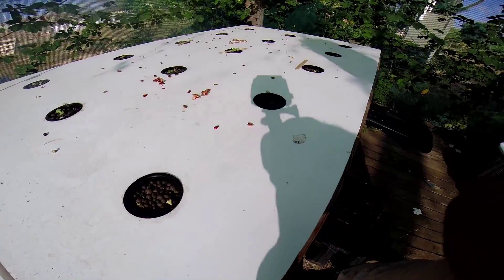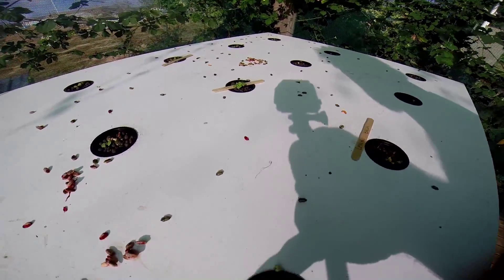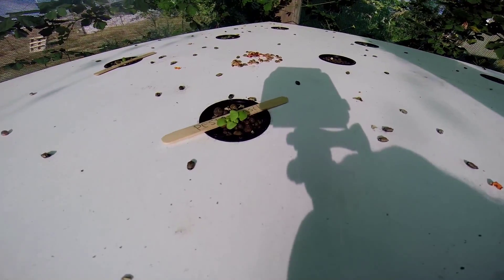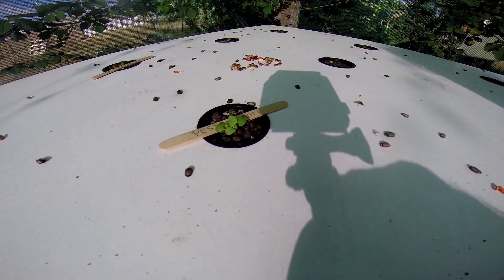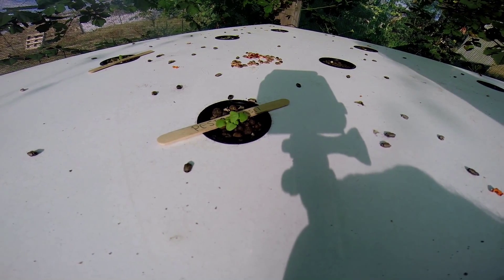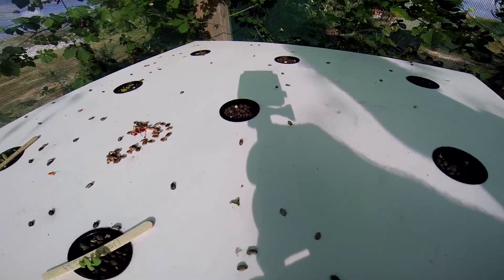Over here we got — I don't know if these guys are going to make it — lemon balm, just to give it a try. It doesn't look like it's doing well, although this pesto basil here seems to be doing great. This pesto basil is only a few days old, however those two over there seem to have died, so I'm going to have to replace some of these guys.